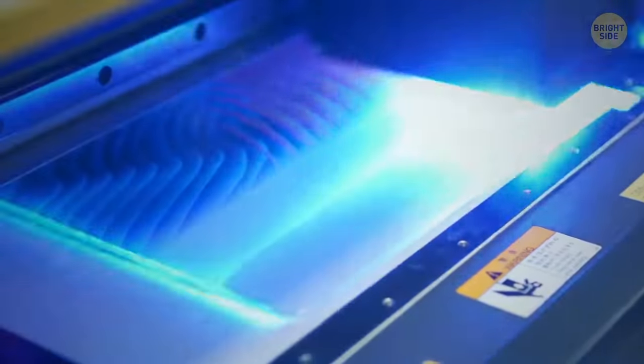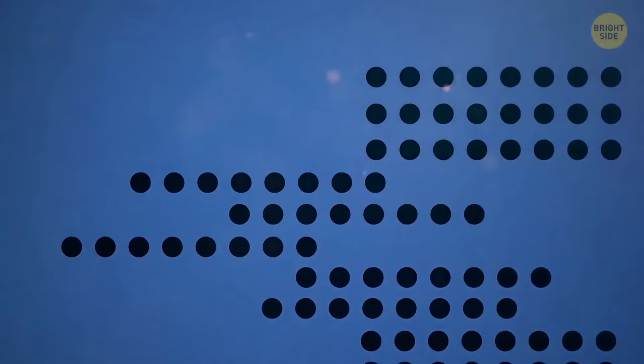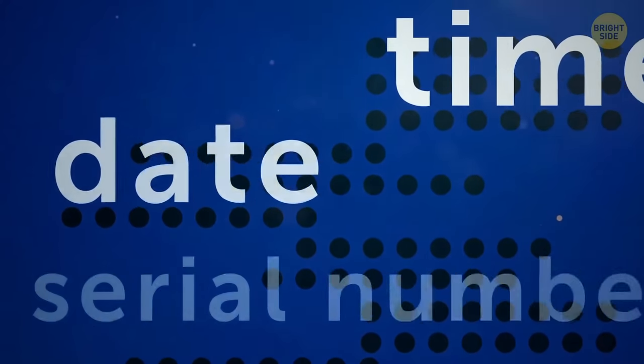Many color printers have added dots to printed documents without anyone even knowing they're there. They become more visible when magnified and photographed with the help of a blue LED flashlight. The position of the dots reveals the time, date, and serial number of the device used during printing.